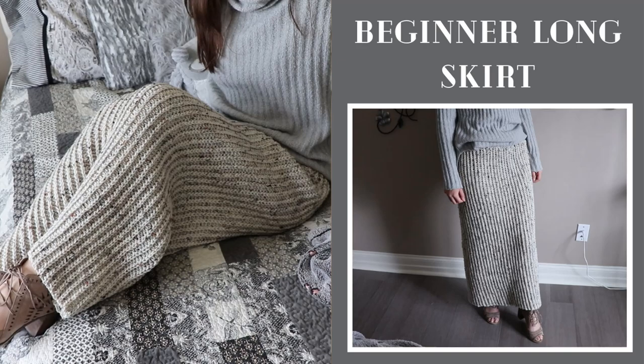Hey everyone, my name is Anne and welcome back to my channel. In today's video I'm going to show you how to crochet this really beginner friendly long skirt. I'll be making a small in this video, but sizes extra small to 3X large are also included in the written pattern and in this tutorial as well.